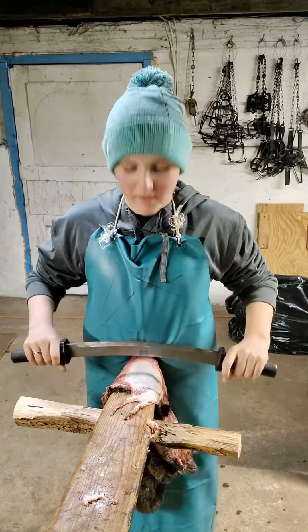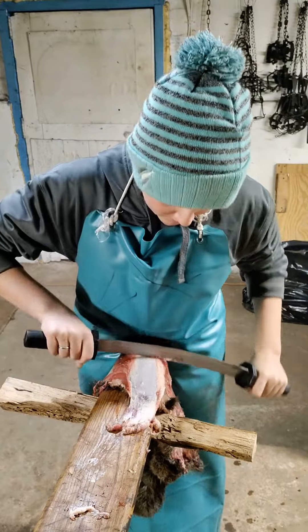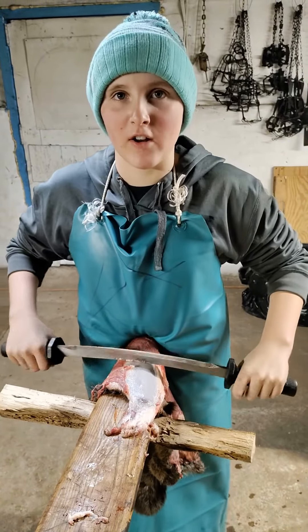Hey guys, I'm fleshing my first beaver. What are you doing now? Scraping the fat off.